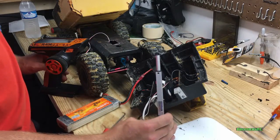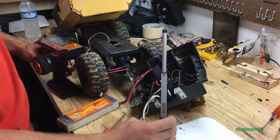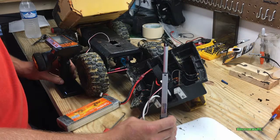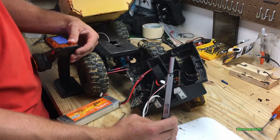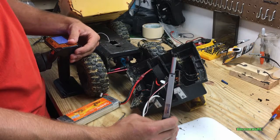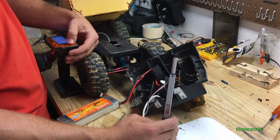Go for it, Brad. There's full extension... and retract... and all the way in. What Brad's doing now is he's checking the endpoints to make sure that on channel three we actually have full adjustment in and all the way out. That's what we're checking right now.